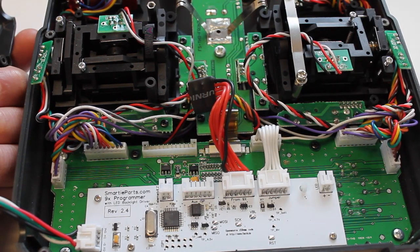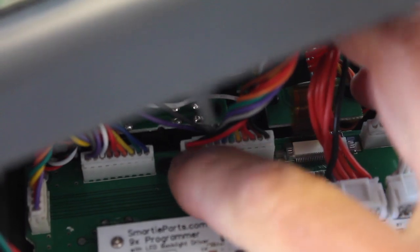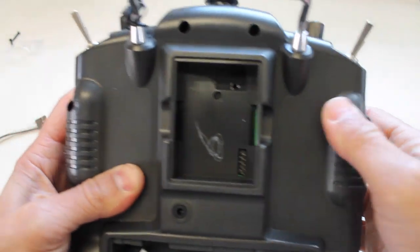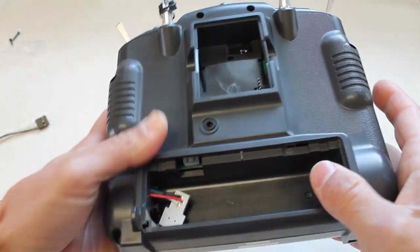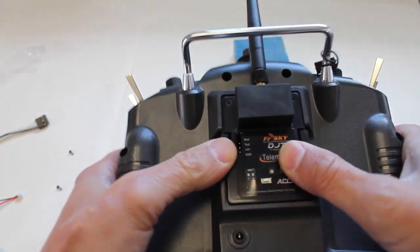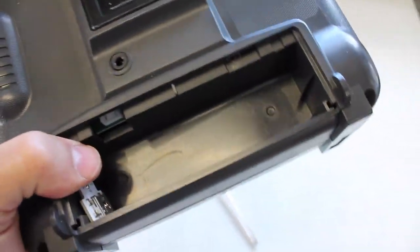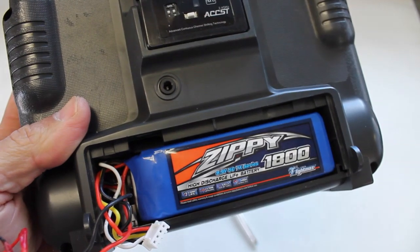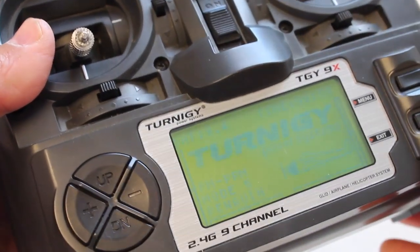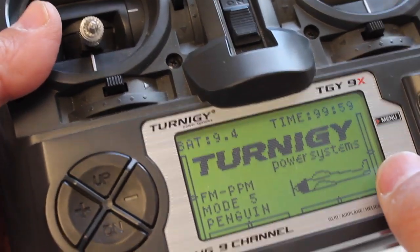That's all we have to do from a hardware perspective. We're going to go ahead and put the case back on, making sure the back and front case line up, then put our six screws back in. The back case is screwed back on. I'm going to go ahead and put in the FrSky module. You'll notice that our USB programmer will sort of sit to the side in the battery compartment, and I can just put the battery back in. Everything's installed — I'm going to go ahead and turn it back on. Good news is I haven't done any damage and we still have the default firmware.